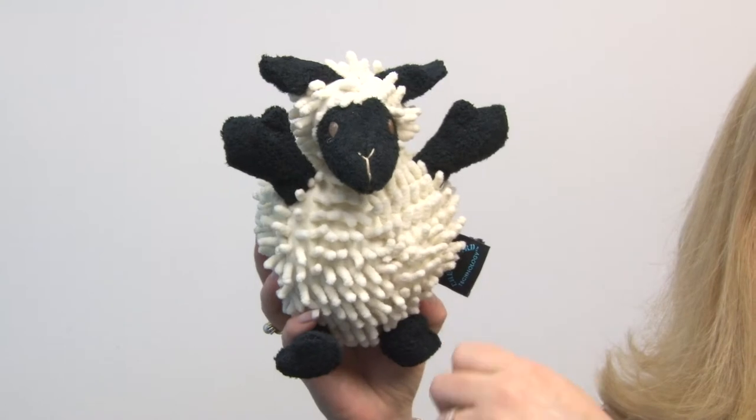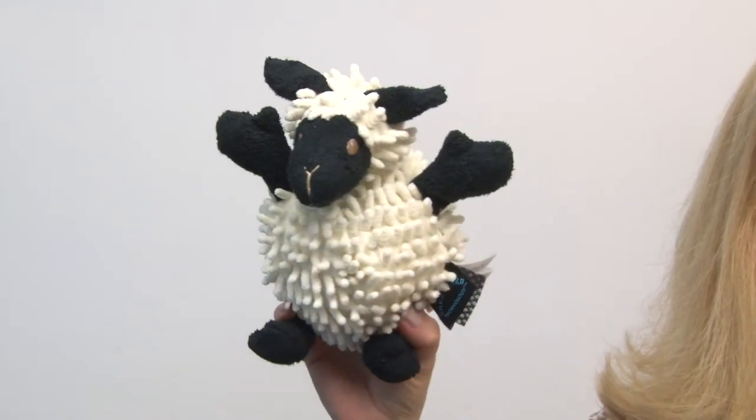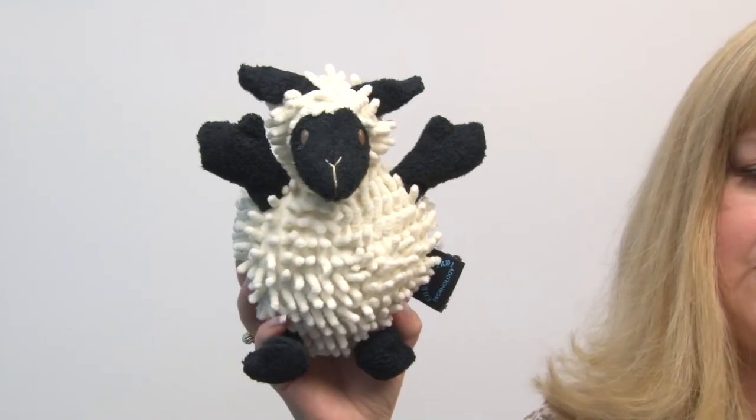So it's a really fun multi-sensory toy for your pet that they're really going to enjoy for a lot of reasons. And you'll enjoy it too because of its long-lasting playtime. So again, these are Go Dog Fuzzy Wuzzy Sheepdog Toys in Black, and you'll want to look for the brown-faced sheep as well.